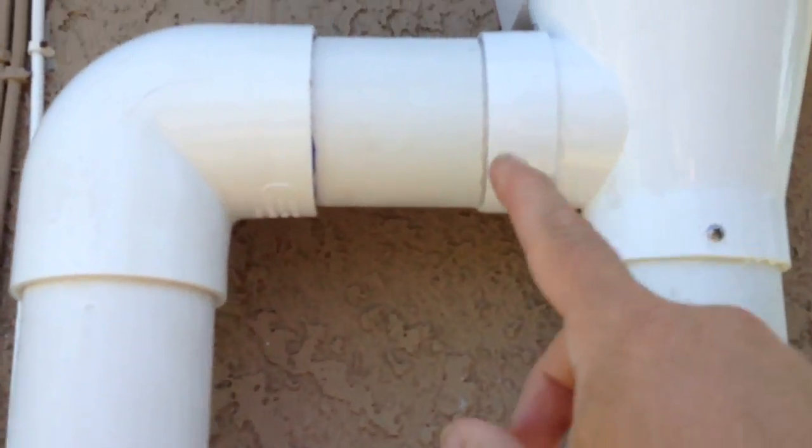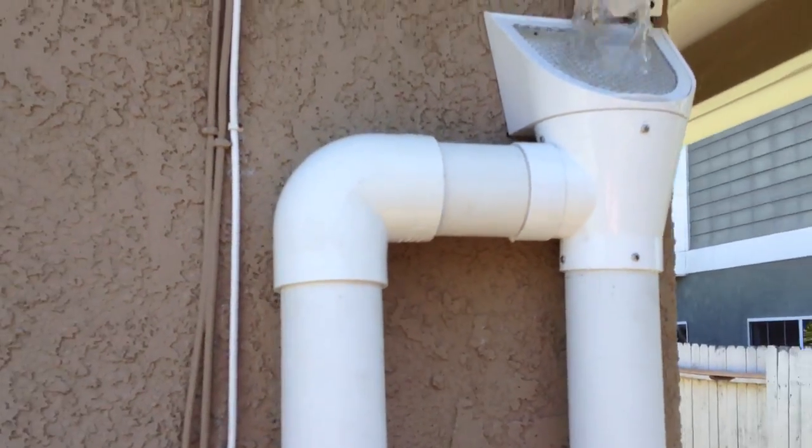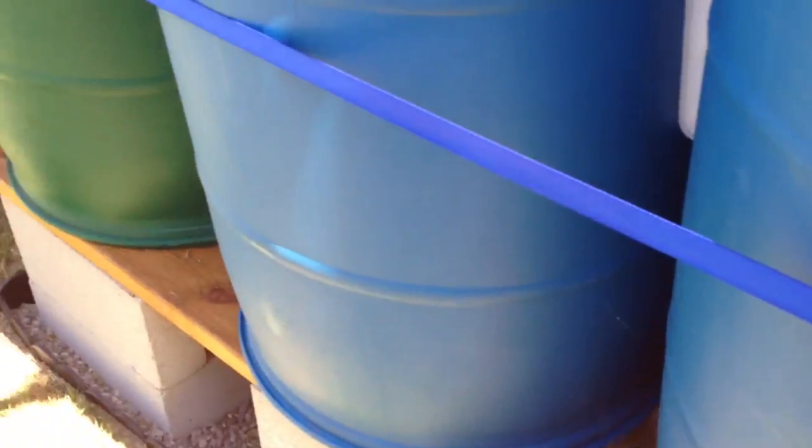Also in this section right here there's a brush — it's like another filtering system that gets any floaters. Then it goes down into the drums and they're equalizing because the water finds the lowest point.